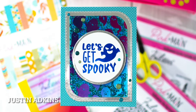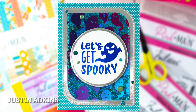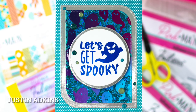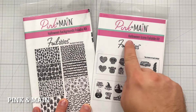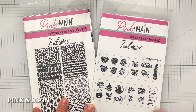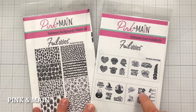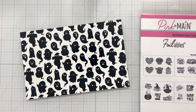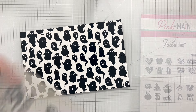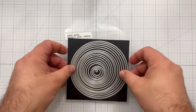Hey everyone, Justin Adkins here from Just A Note by Justin, and I'm here today for Creative Scrapbooker Magazine to show you a sweet and spooky foilable card you can create using foilable products by Pink and Main. I'm focusing on the Halloween Backgrounds Foilable Kit and the Halloween Icons Foilable Kit to create a fun and ghostly card with all those Halloween vibes. We're going to use the ghost pattern and the sentiment Let's Get Spooky to create our card.